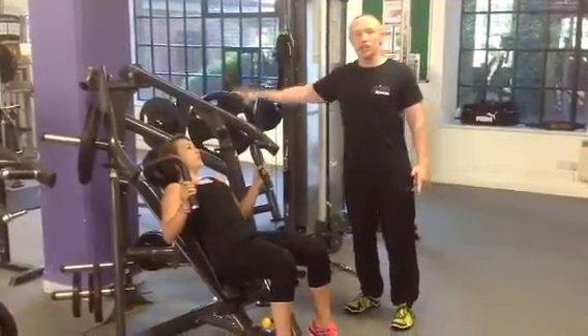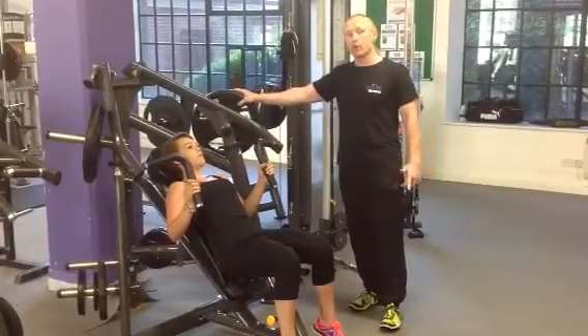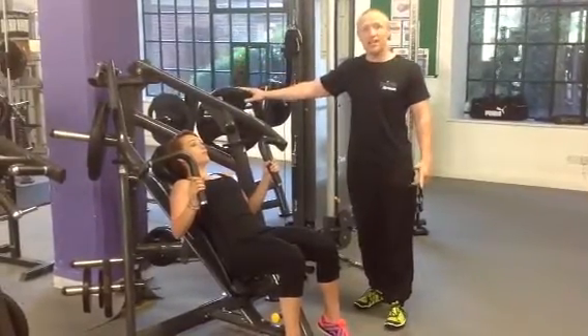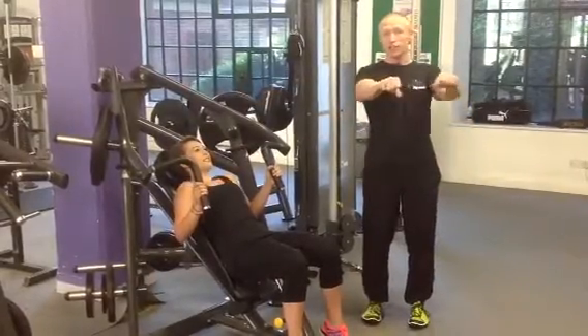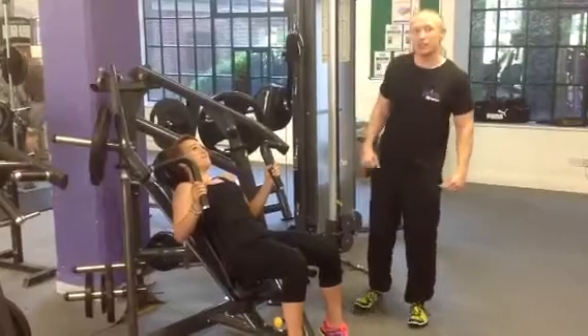Basically, you're going to take 100% of body weight for men, 75% of body weight for women, split it across both sides and see how many reps you can do. We're talking full reps from full extension to breaking 90 degrees at the elbow, just to see as many as you can.